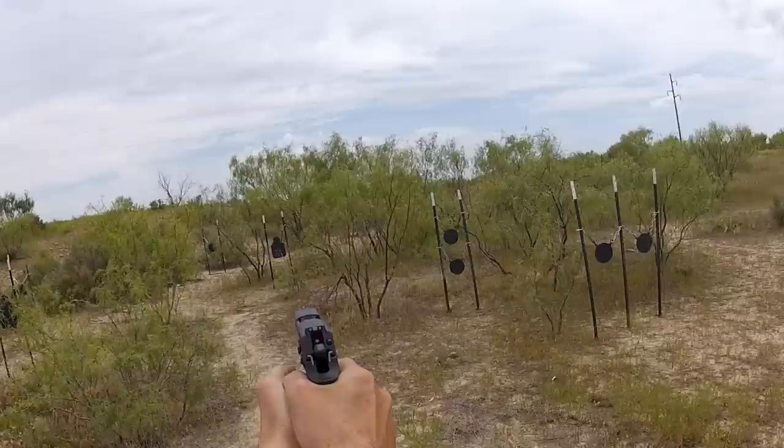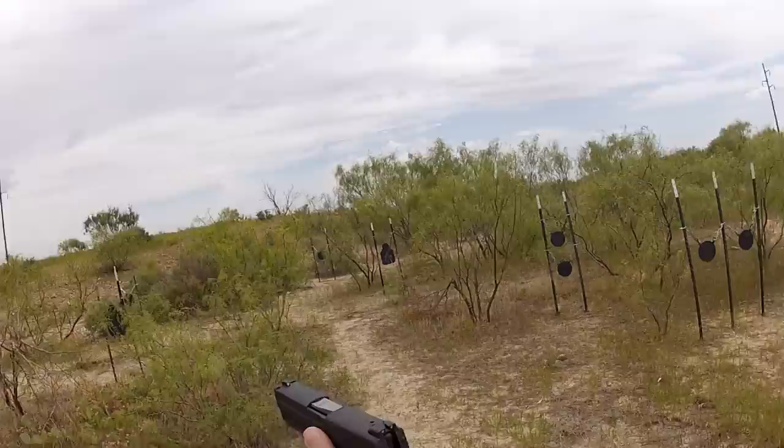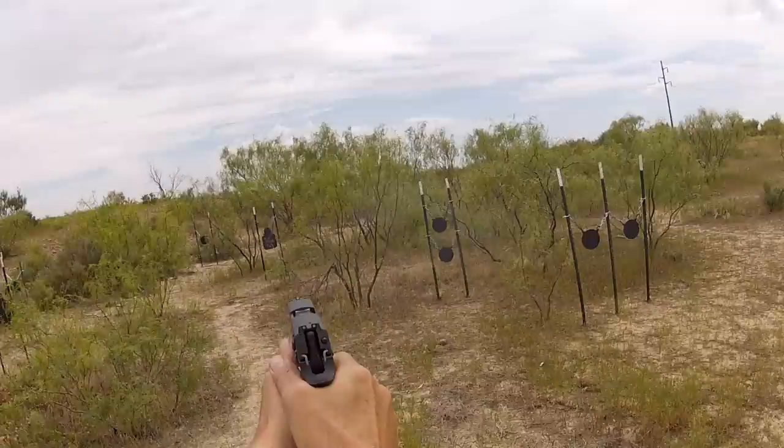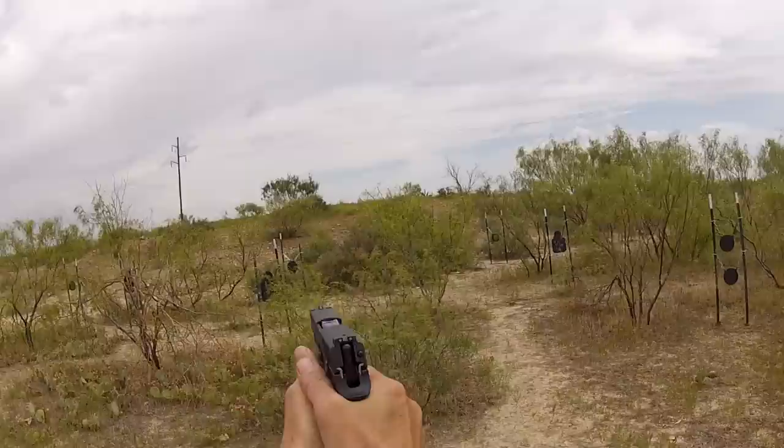Absolutely one of the best double action triggers of any gun out there. No safety needed. Let's see how this gun shoots. Very sweet trigger — just comes back as smooth as it can be. Really nice, absolutely superb.